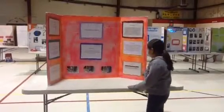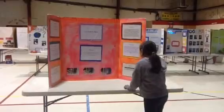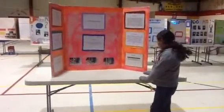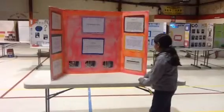The results are right here. The first trial was 17 centimeters. The second trial was 18 centimeters. And the third trial was 17 centimeters.